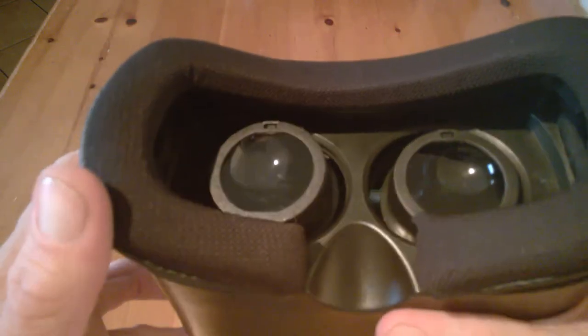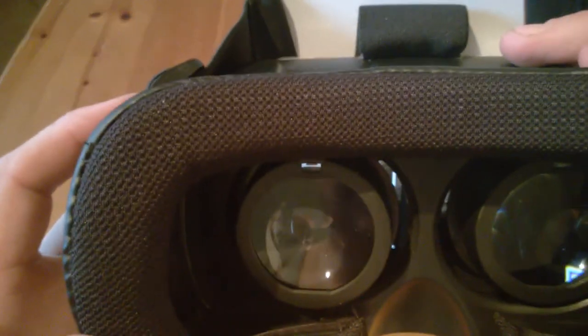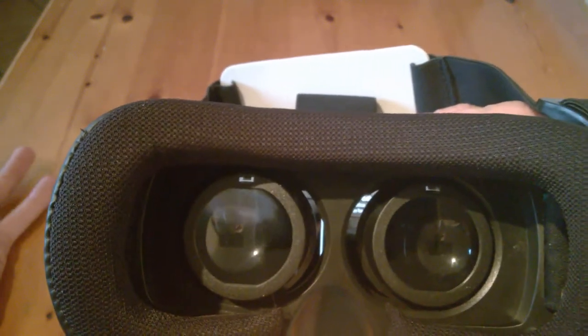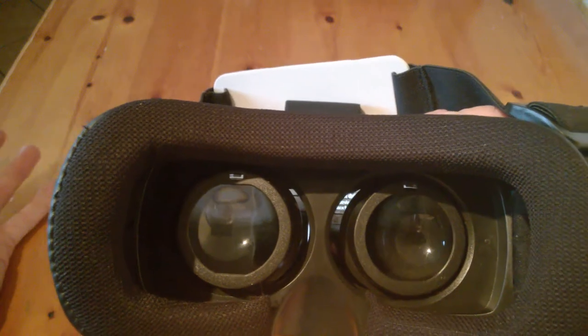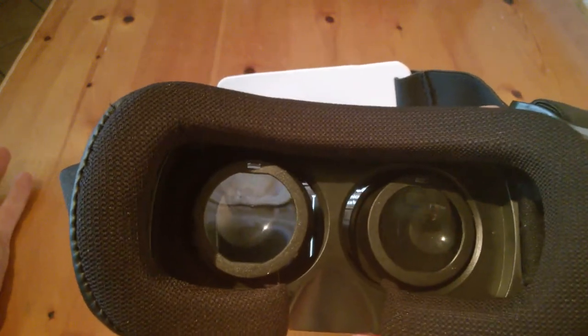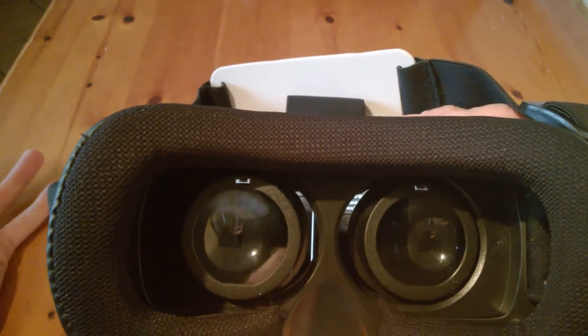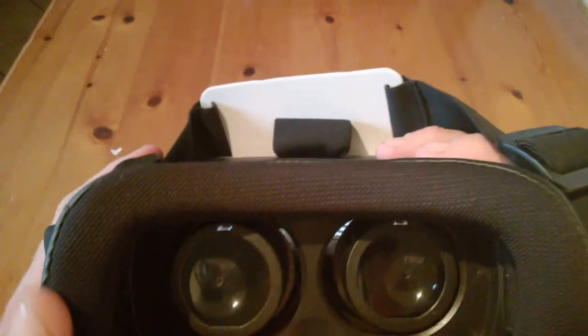On your VR headset you point with your head to what you want to do next. It's quite a cool headset for the price — it's going to come in at around 30 euros. If you don't want to fork out for a big expensive headset, this will give you a good idea of what direction VR is going. It's not going to be as immersive as Samsung or HTC, but it'll give you a good general idea.